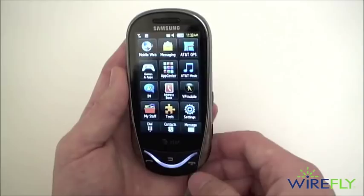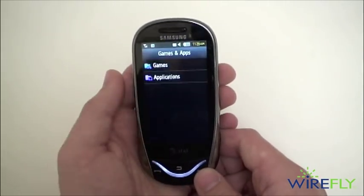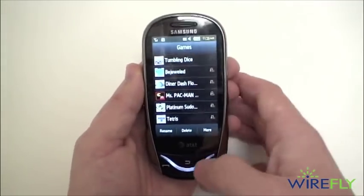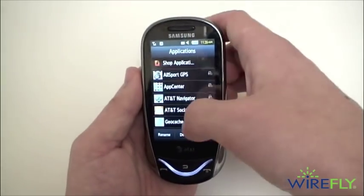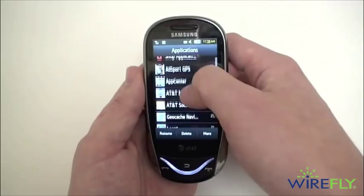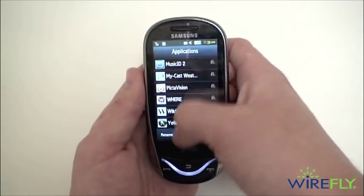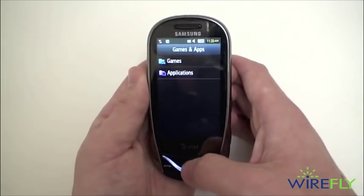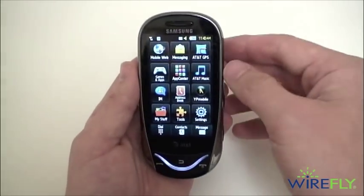You also have AT&T GPS for turn-by-turn GPS directions, and a number of preinstalled games and applications including a few game demos. AT&T's Social Net is preinstalled, giving you access to Twitter, Facebook, and all that good stuff. And of course you have AT&T's App Center for downloading more games and applications for the phone.